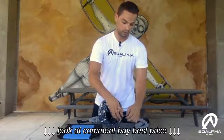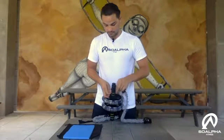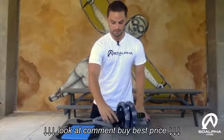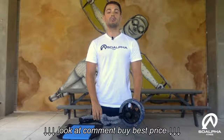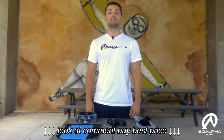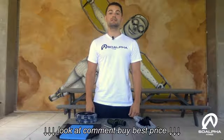And there you have it — the So Alpha dual wheel ab roller is assembled. Thanks again for your purchase, we hope you enjoy our product.